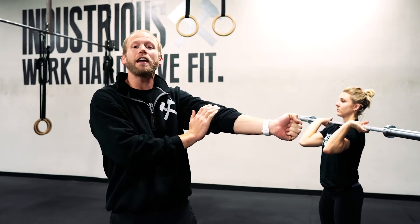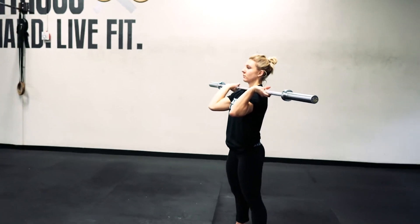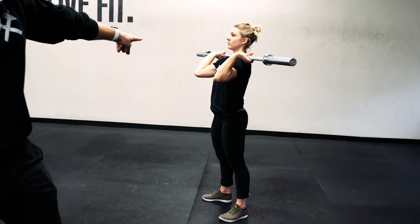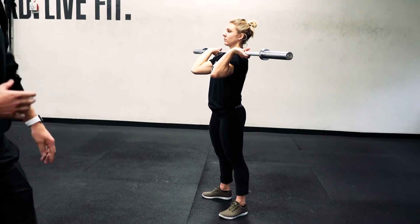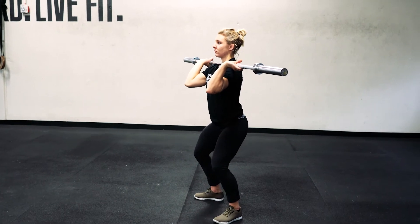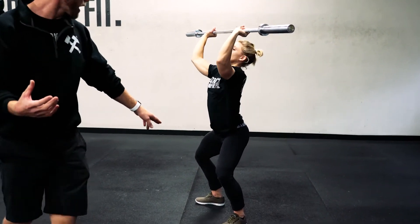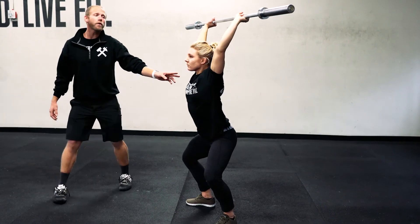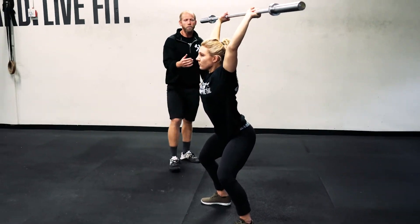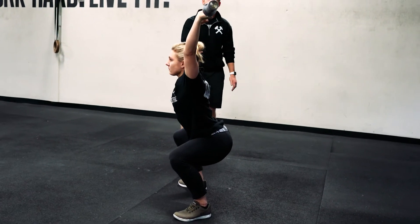Jerks should be caught on a locked-out elbow all of the time. To work on this movement pattern, front rack your barbell, then initiate a squat just a little bit, and from there press the bar overhead. This is called a soft press — we're not in the bottom of a squat yet. If you can do it from there, then push that depth a little bit and see if you can soft press from that deeper position.